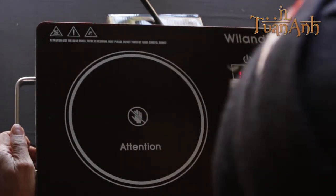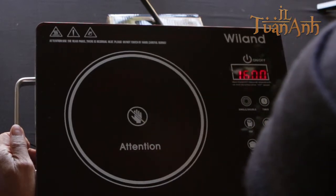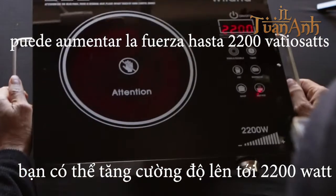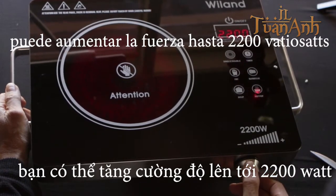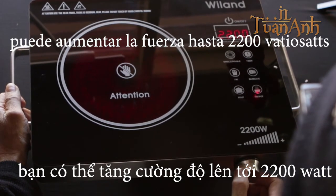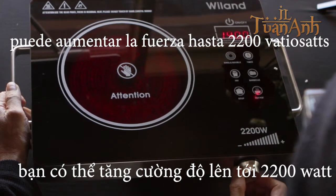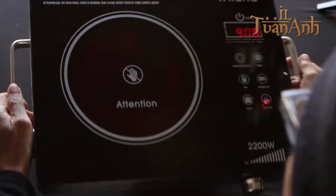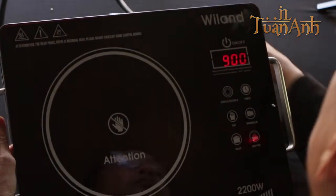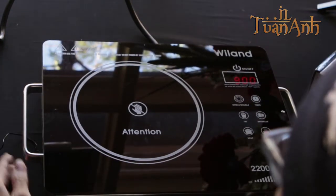Wow, this is really hot! In hot pot mode you can increase the wattage — you can go from 17 to 19, up to a maximum of 2,200 watts. Watch as the numbers go up. There you have it — so simple.